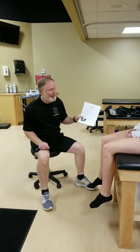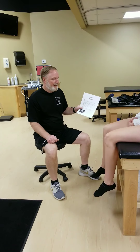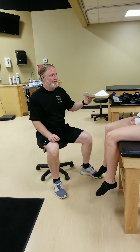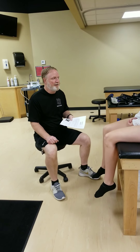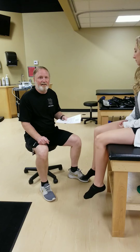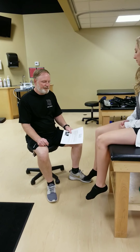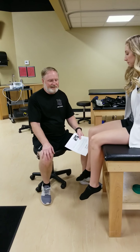Hey there, today we're doing the knee lab. We're going to do a muscle test, then show you a number of stability tests that you will need to know for your lab final, and lastly we'll talk about some knee braces. First off, we're going to look at muscle testing.